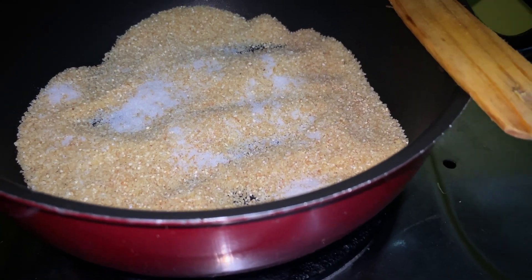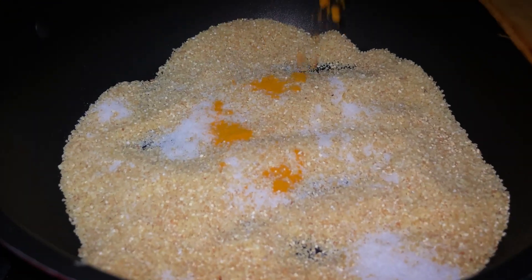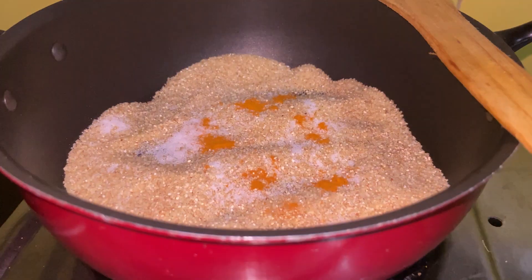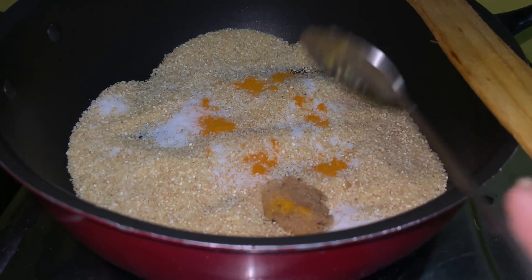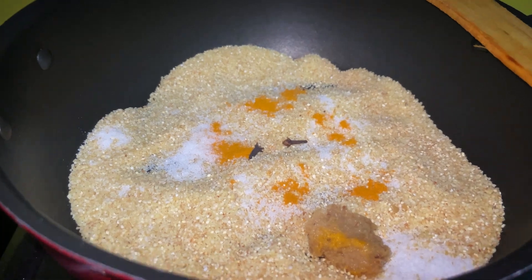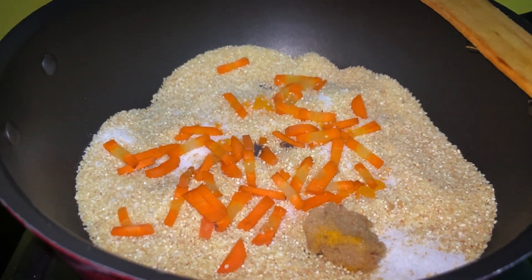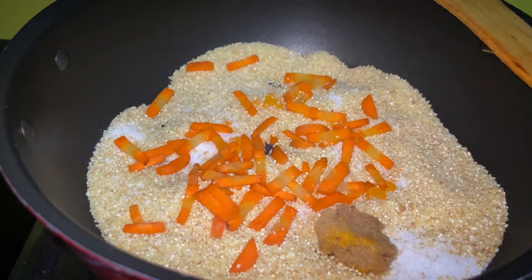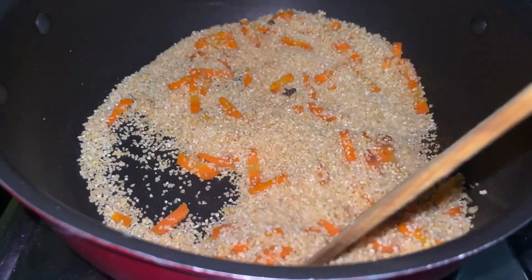Next I'm adding half teaspoon of turmeric powder. You can skip it if you don't want any color, but turmeric is really good for the taste. Then I'm adding half teaspoon of ginger paste and two cloves for flavor, and a handful of carrots. You may add any vegetable, but in pulao I really like carrots. Now I'll roast all the ingredients together.